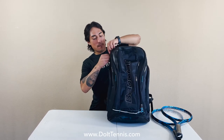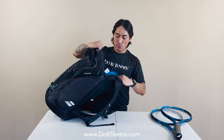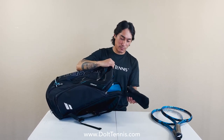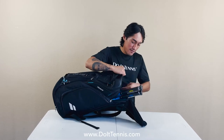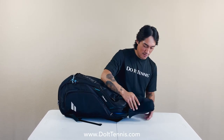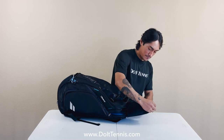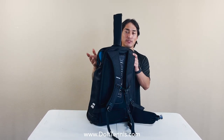Now going to the back racket pocket — this is where you store your two rackets, and it does include a grip protector. Once you put in your two rackets, you're able to place your tennis grips in there, zip it back up, and it protects your grips from extreme conditions.